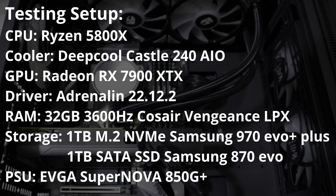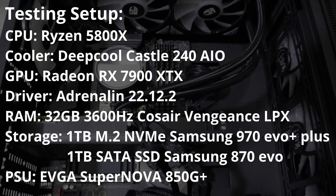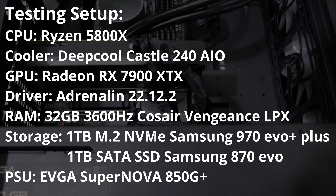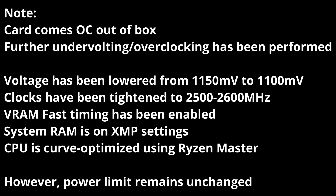The setup for this review is the last-gen Ryzen 7 5800X with a 240mm AIO, 32GB of DDR4 Corsair Vengeance running at 3600MHz, 2TB worth of SSDs, and the latest drivers from AMD. All of this powered by a 850W PSU. Do note that the card comes OC'd out of the box, having higher clocks than the reference model. I've also undervolted and overclocked it further to try and get more performance, but mainly to keep power and temperatures down.